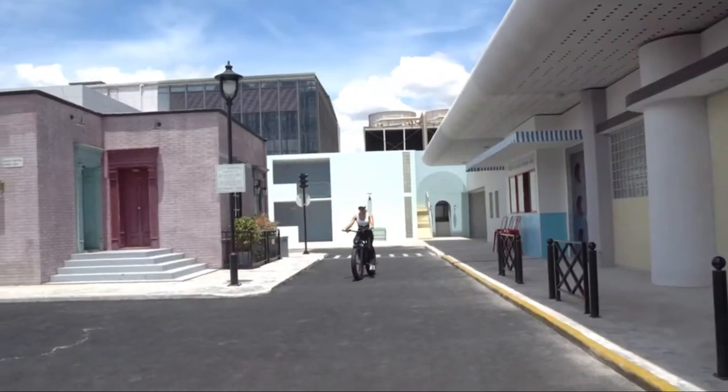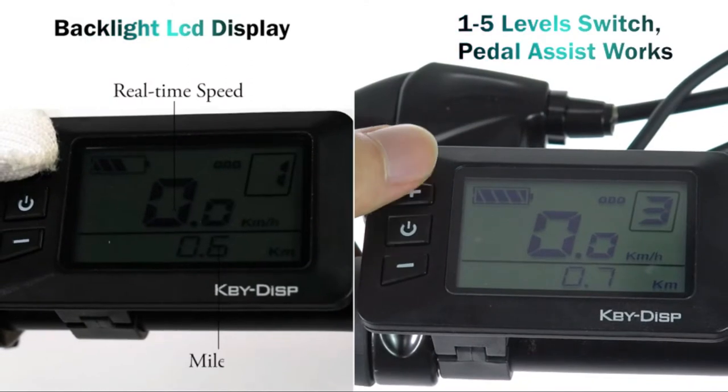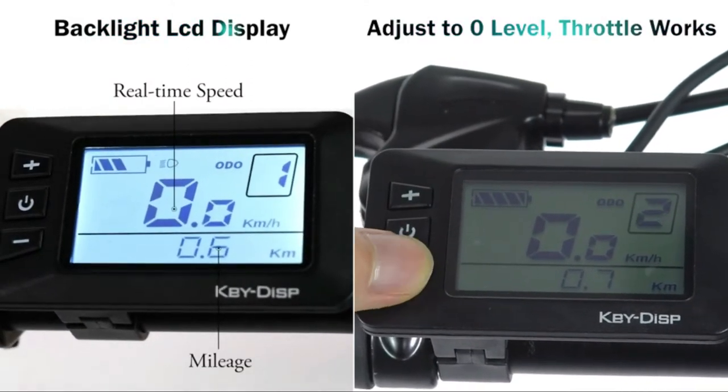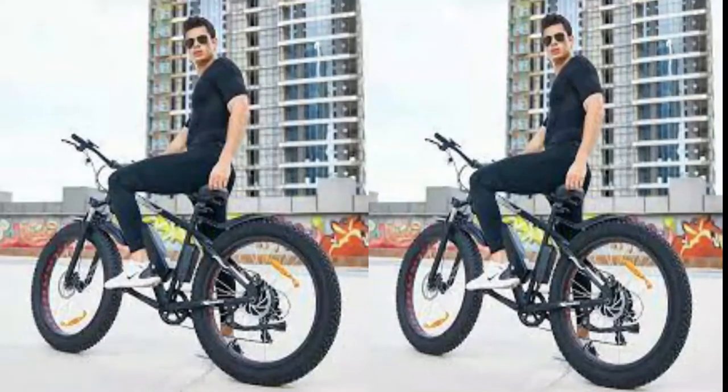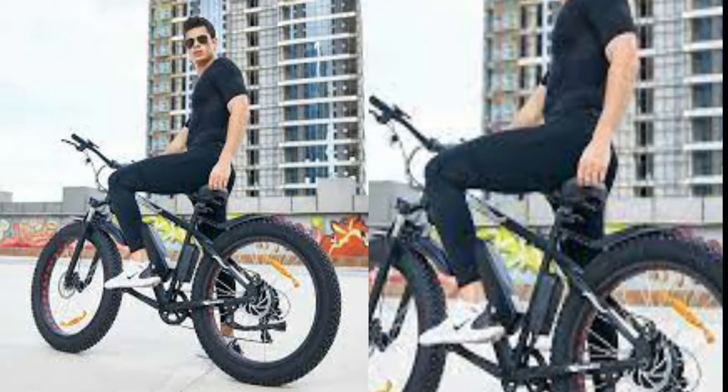You can charge the e-bike on or off the frame at your convenience, with no worries about theft. The 5-speed display shows speed, battery level, and mileage. You have more choices with 5-speed mode than the usual 3-speed, and the LCD display guarantees that you can easily read your data.